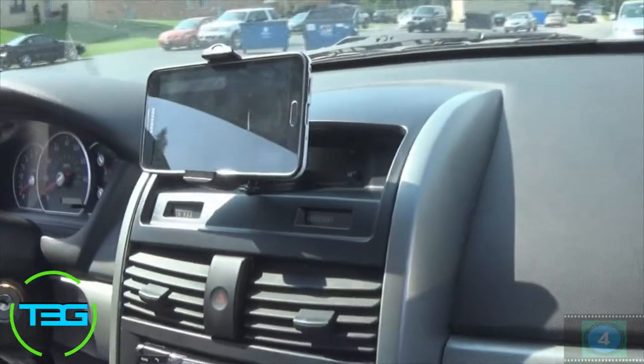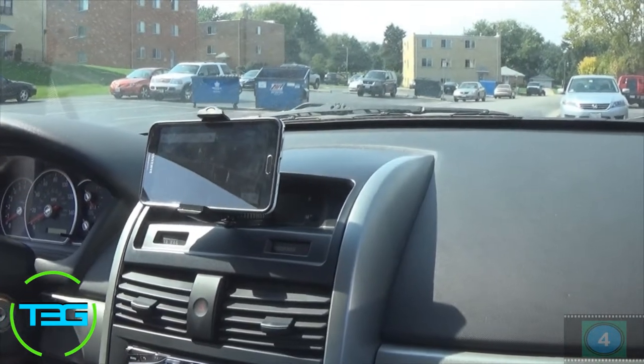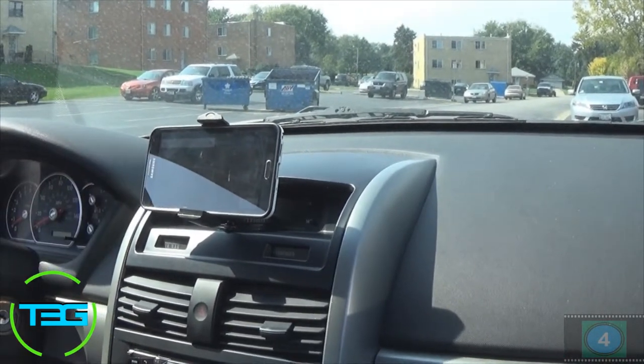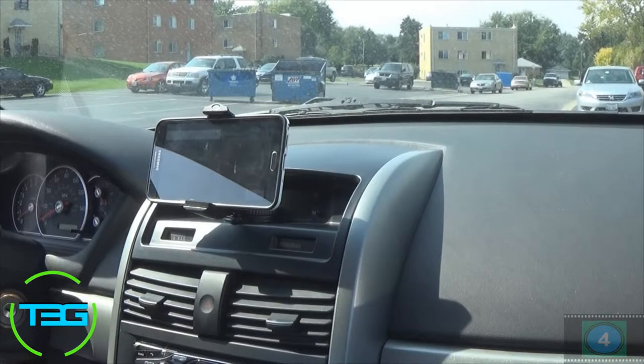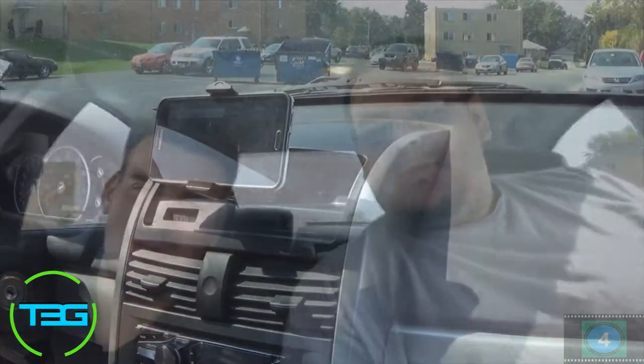Yeah man, looks good — I like it a lot. So now Bluetooth to here, or maybe auxiliary since we've got that hum issue. Now we've got that set up here in the mount, we've got a little bit more maneuverability for the camera when we record stuff, so that should be pretty fun. I like the setup here. Like I said, I lost the clock up here but I've got it on the stereo anyway, so no big deal.